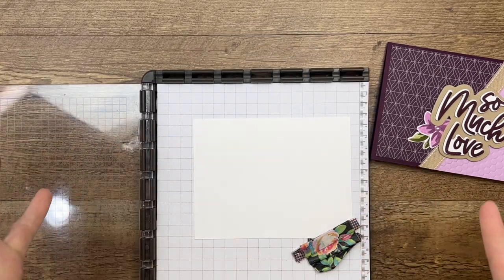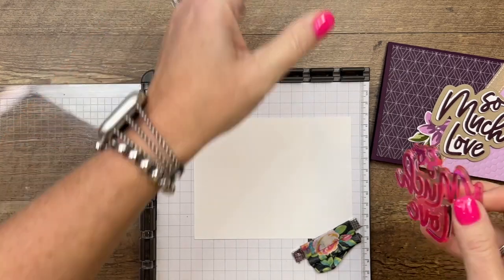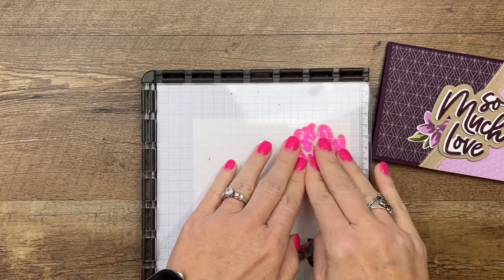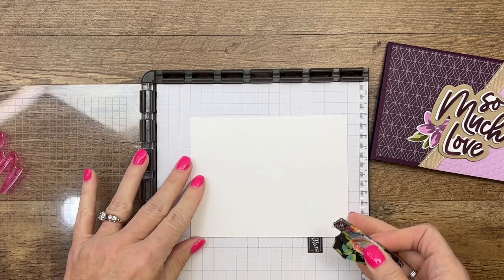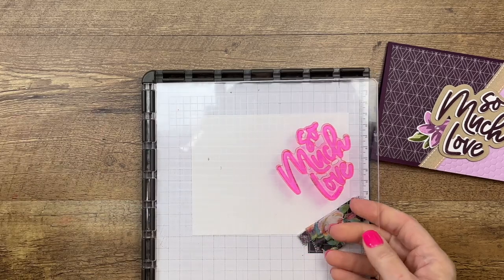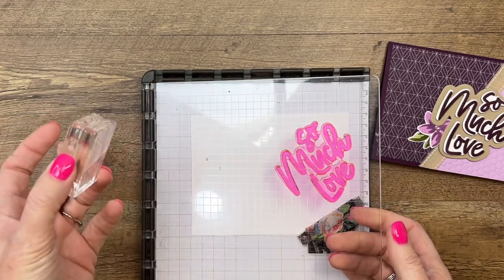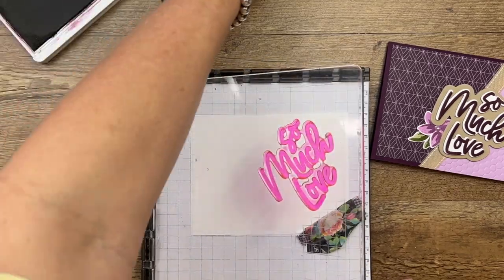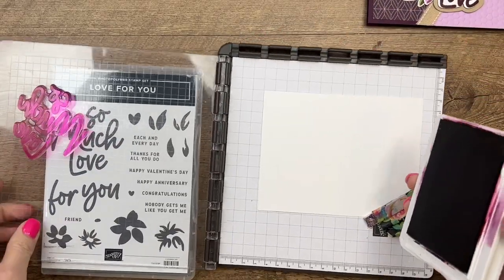It's free with a $50 purchase. I'm using my Stamparatus — I like to use it on large stamps because it makes things easier and I can get a good stamp all the way around. Use your magnets to hold down your Basic White paper. You'll notice that my photopolymer stamp has turned this funky bright pink color — this is how they look originally. Depending on what ink you use, your stamps may get stained, but it doesn't affect the stamp quality at all.